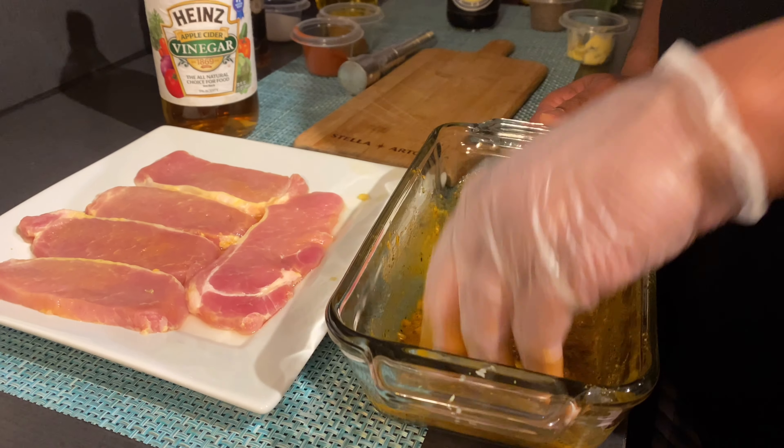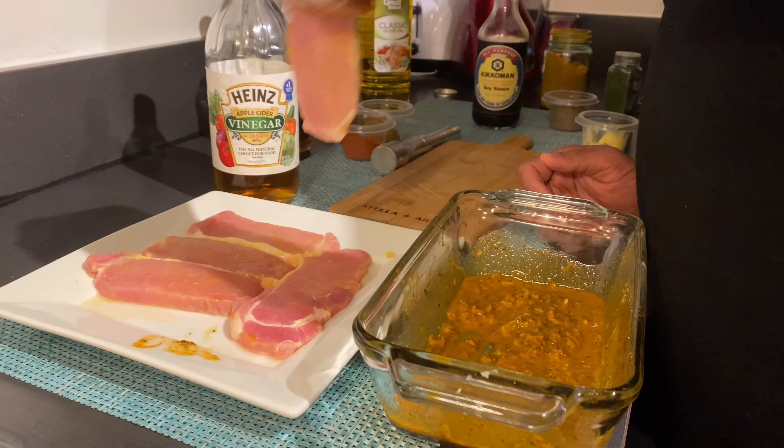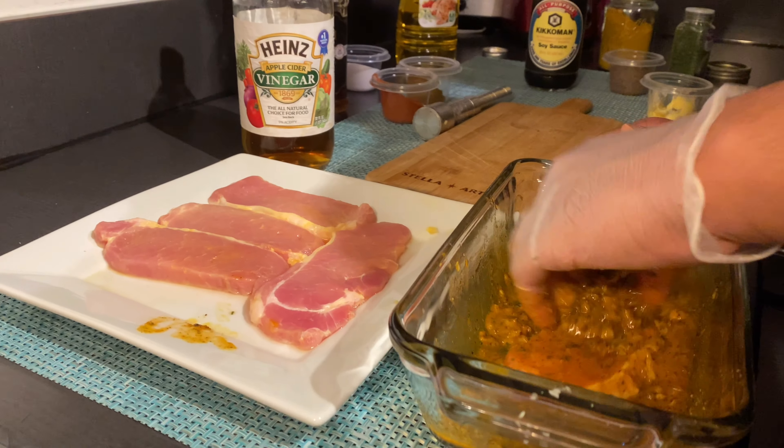All right, taste right here. The next thing I'm gonna do is I'm gonna dip all these pork chops into it just like this — make sure it gets covered up real good.